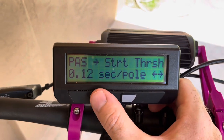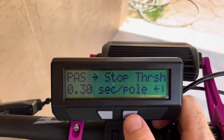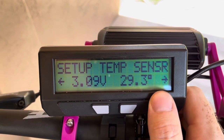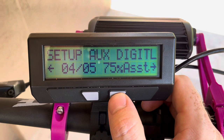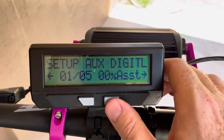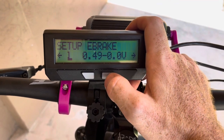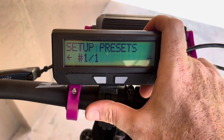The start threshold is the time between poles required to activate the PAS. The stop threshold allows me to get the bike moving and then pedal a little slower to keep the PAS active. The temp sensor should be configured as a 10K thermistor — right now it's reading 29.3 degrees Celsius. There's a setting for an aux analog controller and one for digital input. The e-brake setting is for regen braking, which the BBS HD doesn't have. The shunt setting you shouldn't need to touch.